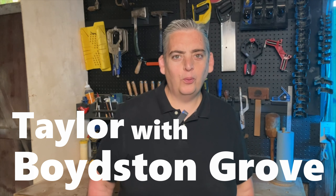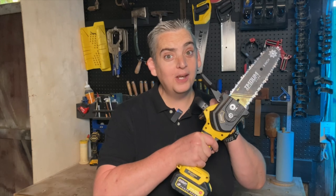Hey everybody, it's Taylor with Boysen Grove and today we're going to use this mini chainsaw to make these Christmas bears. Let's get into it — best Christmas ever.